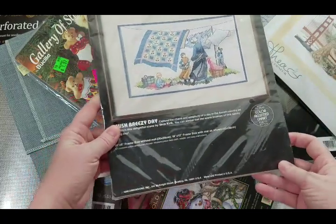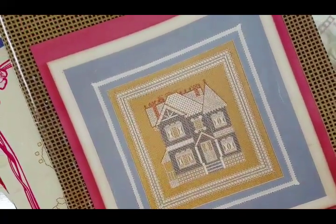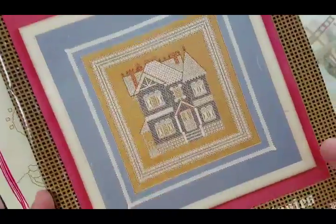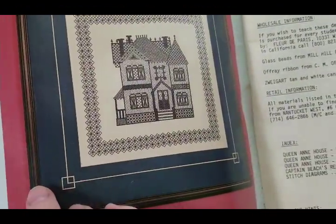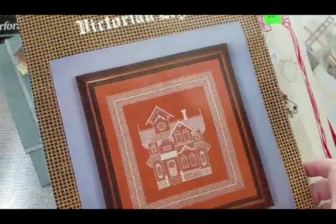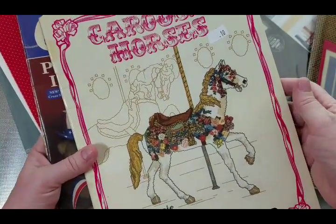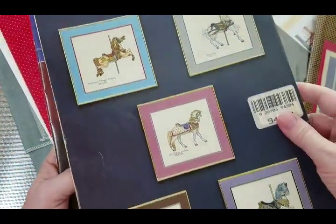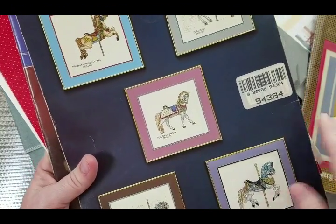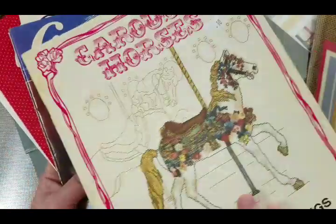There were also a bunch of pamphlets. This one is Fancy Work and Fantasies by Victorian Legacy — a different style of stitching with a blackwork type element, a little book. Then there's Carousel Horses by Sixteenth Century Carvings with different carousel styles. It's a 1988 book — not much printed color inside, just the patterns, but you can see some horses.